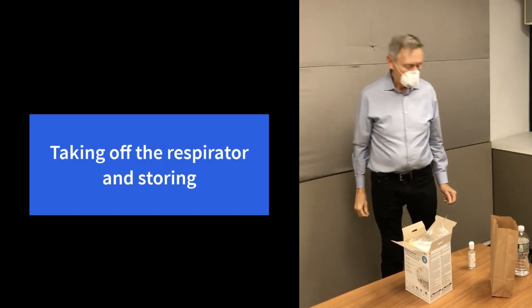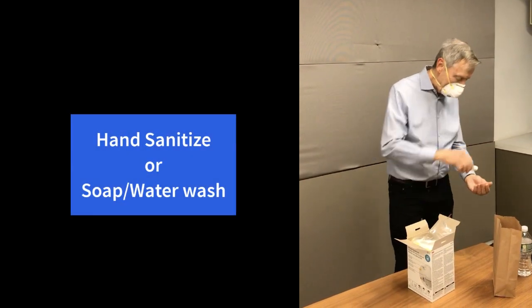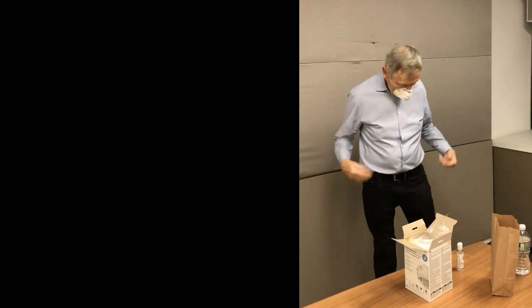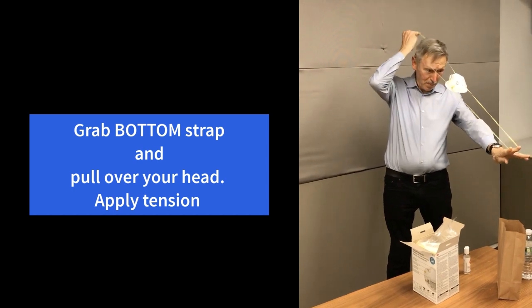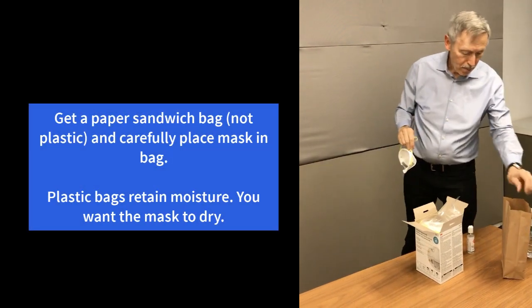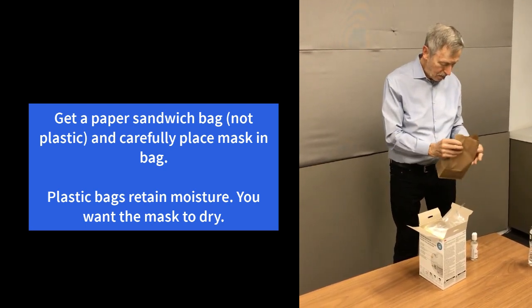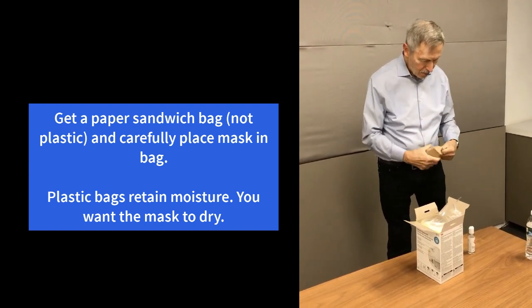Now, what about taking off the respirator? Of course, hand sanitize because the outside of the respirator and parts of your body may have contamination. He's going to proceed to grab the bottom strap, pull it far away, and then the top strap. Notice he did not touch the outside of the mask. He's going to get a paper bag — a typical sandwich paper bag — drop the respirator in, close it, push out the air, and then squeeze it so that there's a tight seal on the inside.